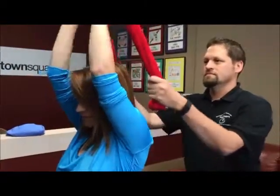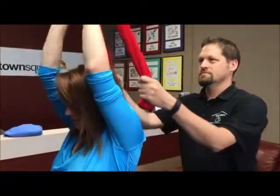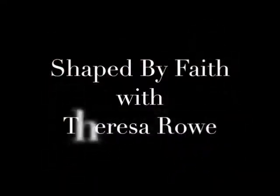Let's just do two more. Exhale up. Inhale, lower. Just one more. Exhale up. Inhale, lower. Give yourselves a high five because you guys did awesome. Awesome work. We're going to ice your back. To see more of these simple exercises, go to WOMIOwensboro.com or ShapedByFaith.com.